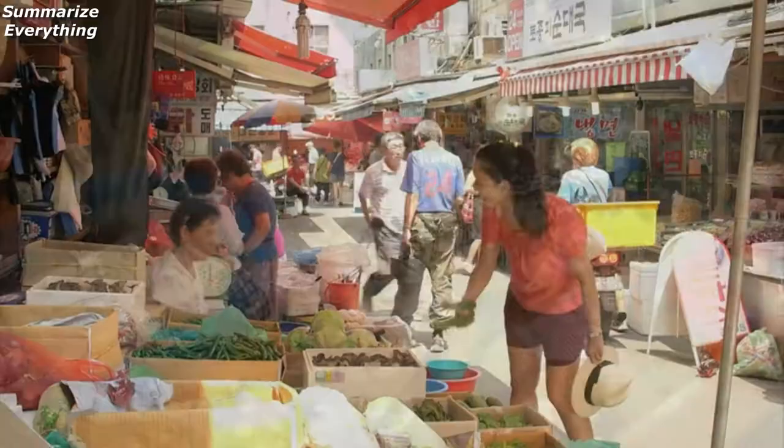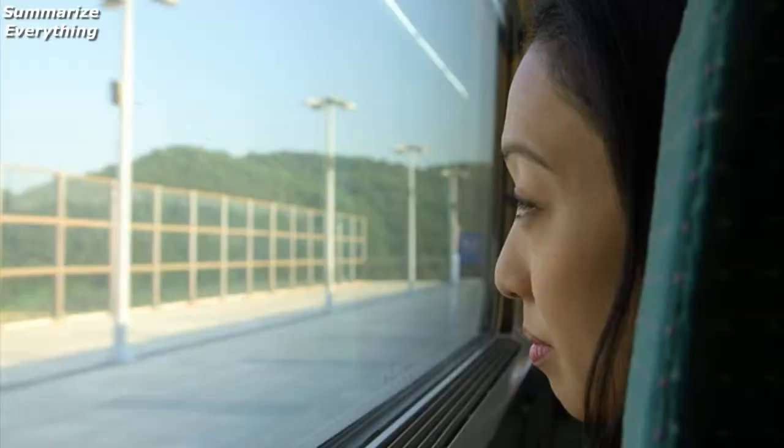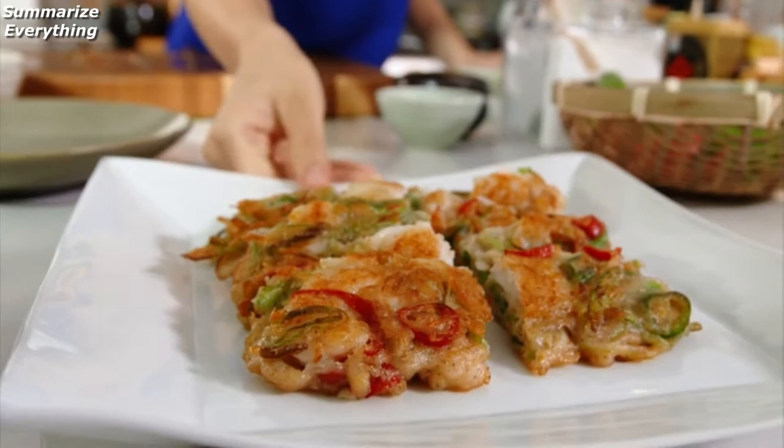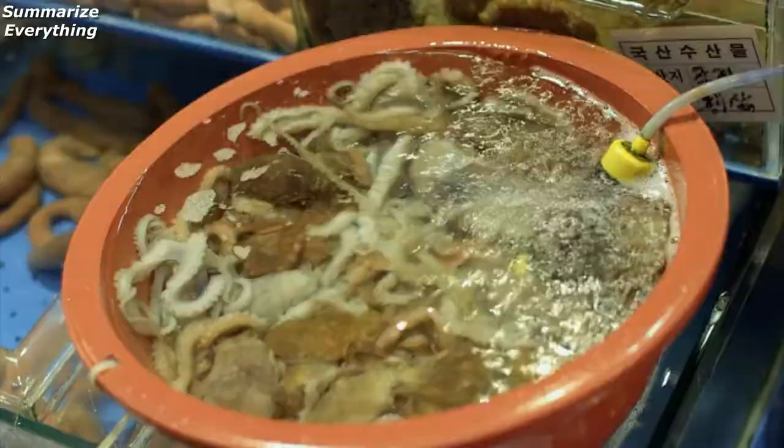I'm passionate for the Korean flavors I grew up with in the States. In this series, I'm traveling back to explore those roots. Easy scallop and spring onion pancake, perfect for sharing, and mussels given a Korean kick.